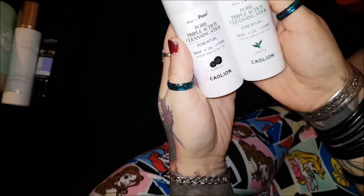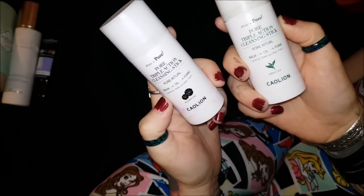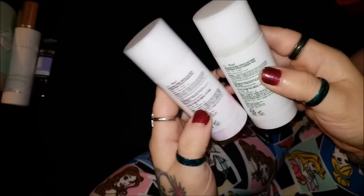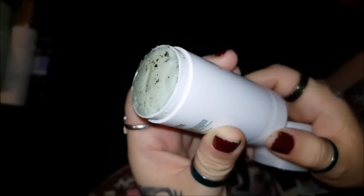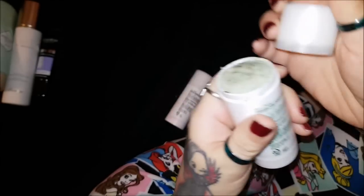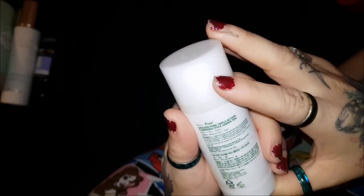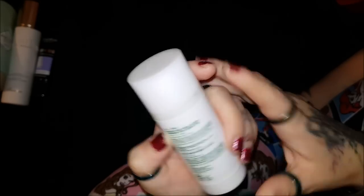Next I have these - they're pretty cool looking. It's a Pore Triple Action Cleansing Stick, a three-in-one: it's a balm, an oil, and a foam. This one is charcoal and this one is green tea - it actually has chunks of green tea in it. What you do is open the cap, wipe it all over your face to remove makeup, then add a few drops of water to create a foam and rinse it off.